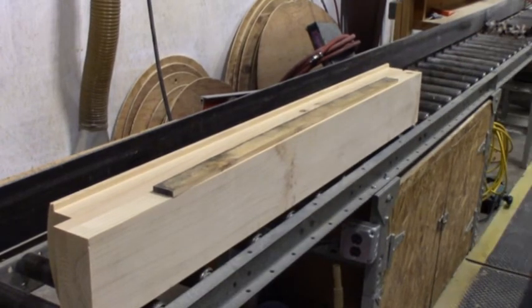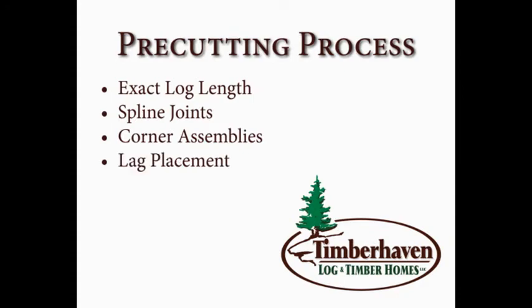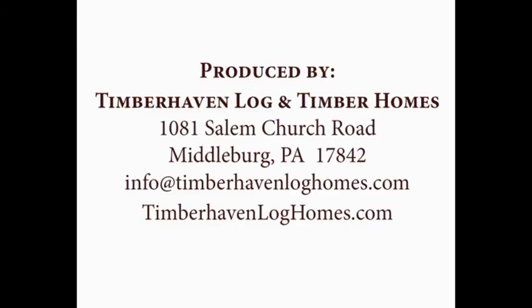Now that you've seen our detailed pre-cutting processes, we hope you'll consider Timber Haven Log and Timber Homes as your manufacturer's choice. For more information, please be sure to check out our website at TimberHavenLogHomes.com or call us at 855-306-5678. Thank you and stay tuned.